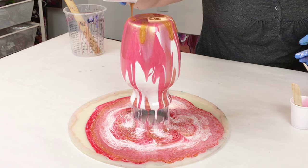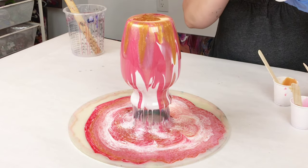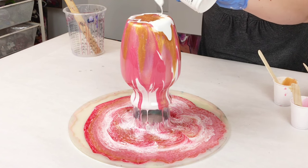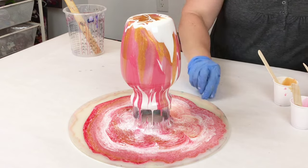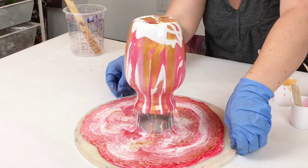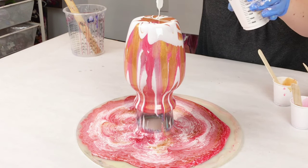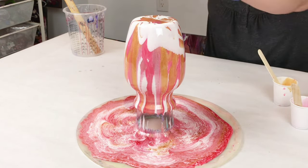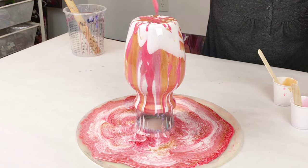I start off with some thicker and larger amounts of each color, just to kind of get it started and get it all covered. And then I'll go in a little more delicately with my stick, or just adding smaller amounts of each color, until I'm happy with my design. It can help to rotate it as you go, just so you can see how it looks on the other side. You can also set up a camera on the other side, whichever works for you. At this point I've got enough resin for my project, so I'm just working on my design.